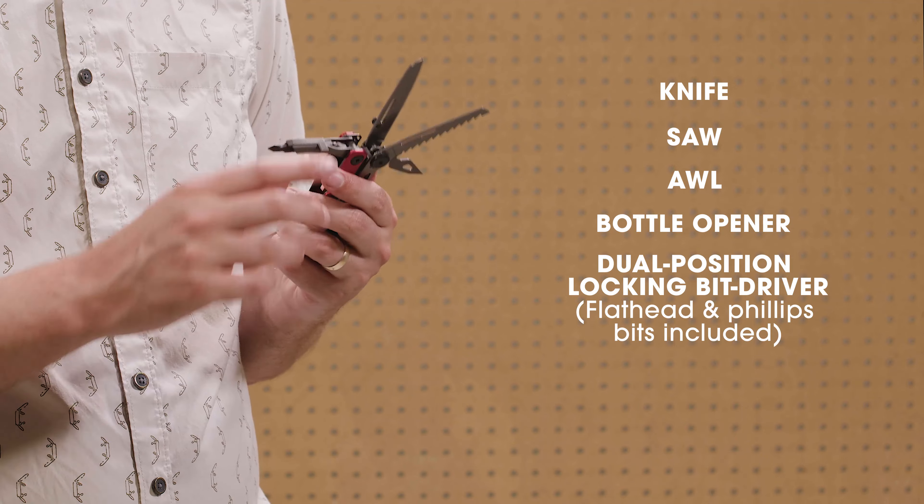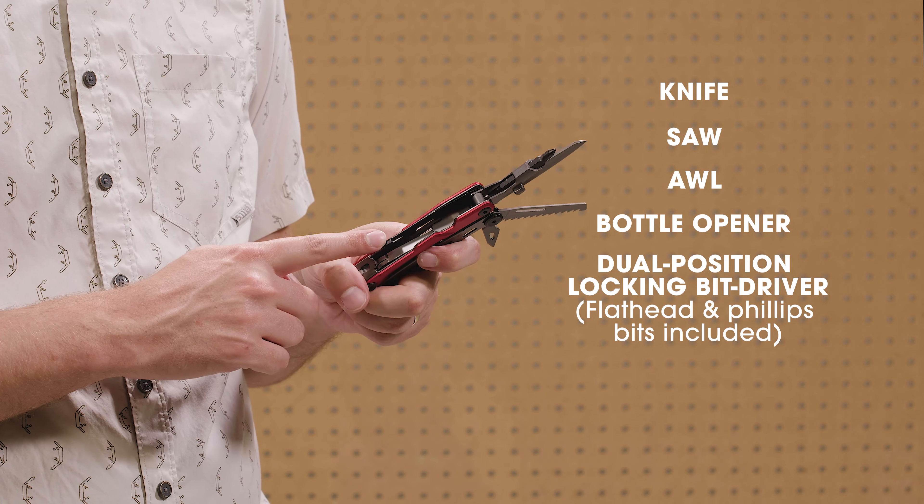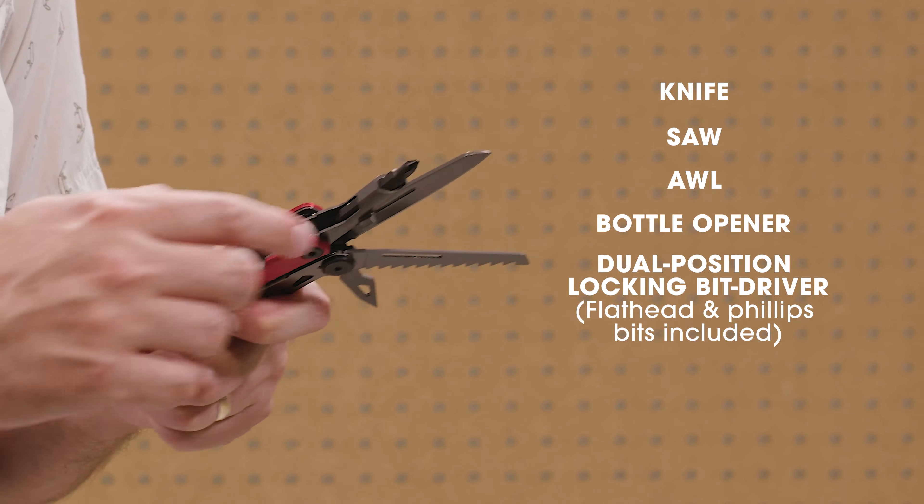The screwdriver locks in 90 and 180 degree positions using the quick-release lever. These levers automatically lock the tools in place and unlock them to safely fold them back into the handle when not in use.